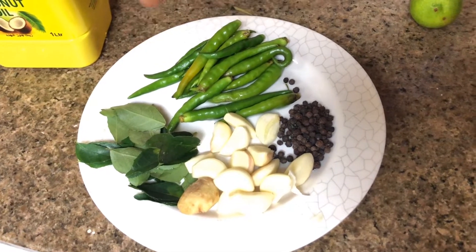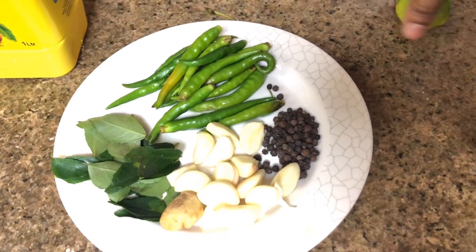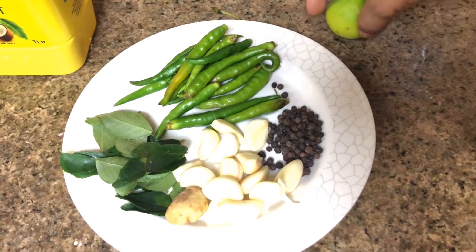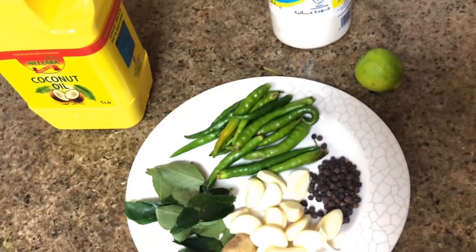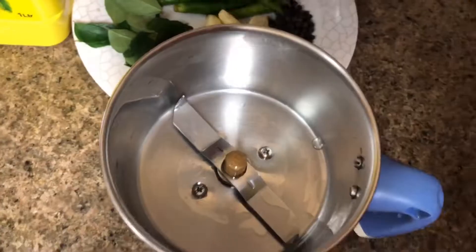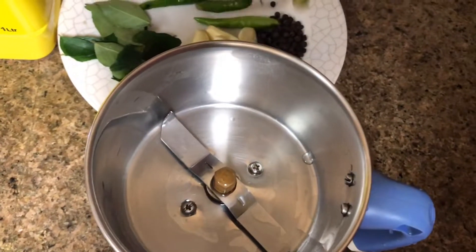Take some of the onions here, then I will chop them up.